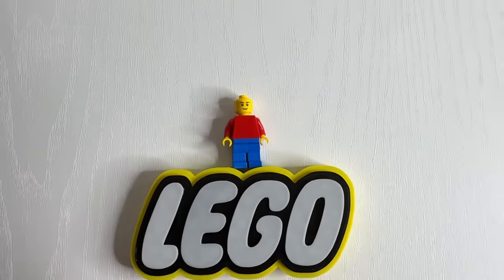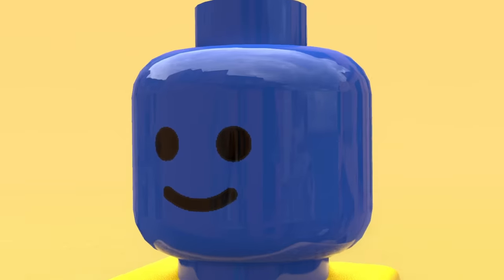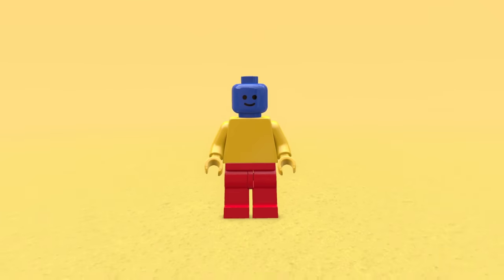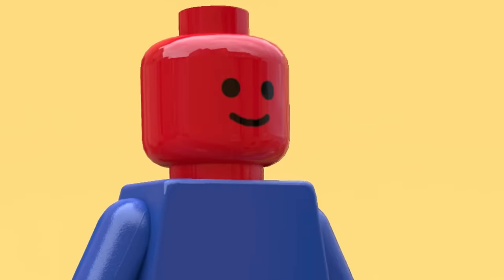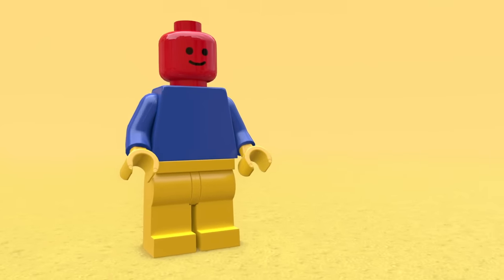Another thing we could do with a normal minifig is to shuffle the colors of each part, which means his face is now blue with a yellow torso and some red trousers. Is this what Lego looks like in an alternate universe? Or we can spin the color wheel once more and end up with a red face, a blue torso — now he just looks like a really angry minifig who's not wearing any pants. This one is looking real sussy.